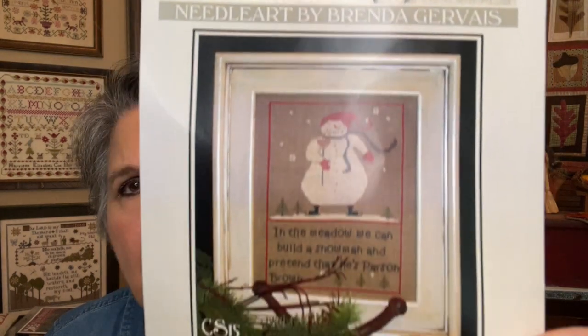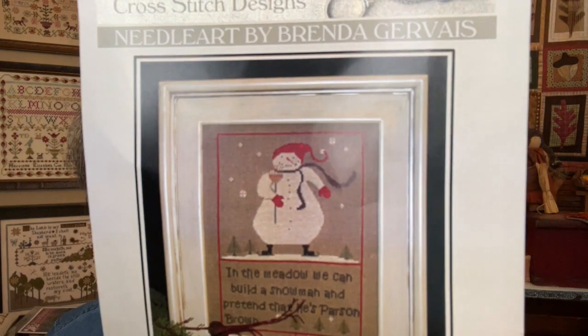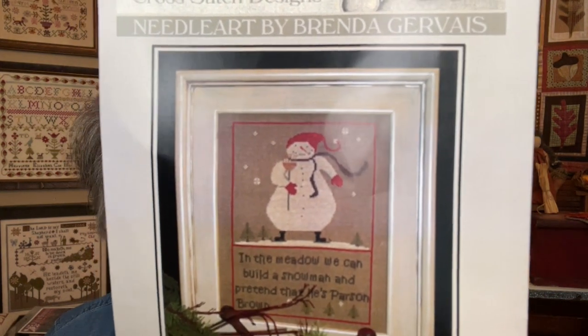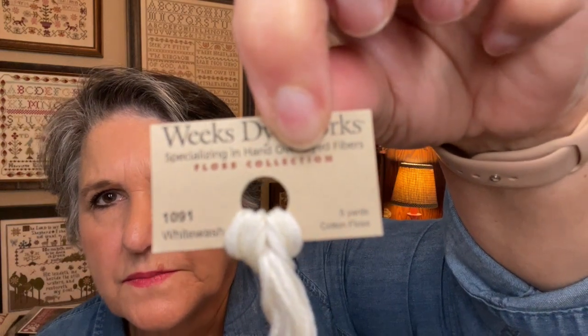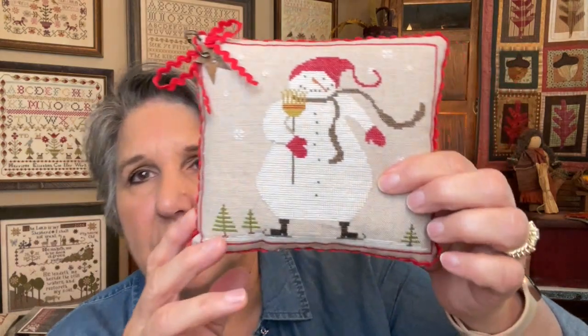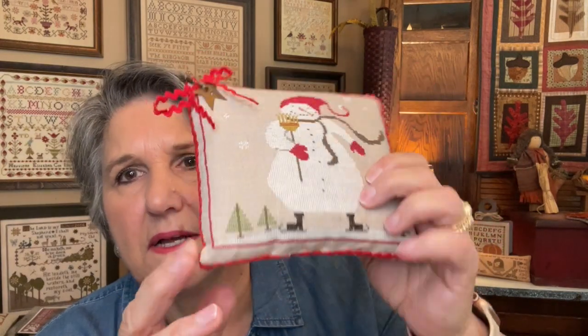For Snowy Meadow, I just did the top — I didn't do the words. I did change two of the colors: the red I changed to DMC 816, and the white I changed to Weeks White Wash. It's the same thing I did for the exchange — even the same backing. I put red rickrack, some mini rickrack that I had gotten from Brenda.